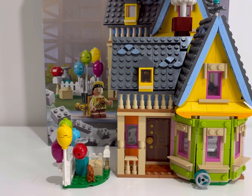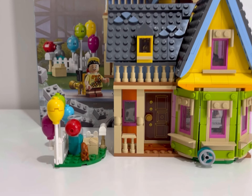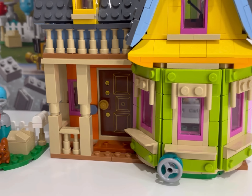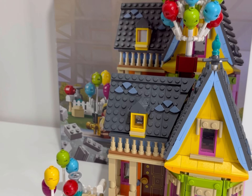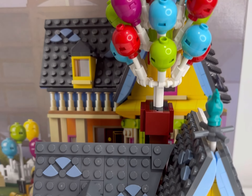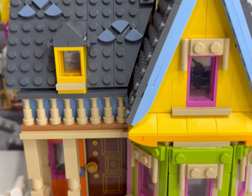This is a fun one — it is the Up house from the Disney Pixar film Up. This is a set that I acquired a little while ago and my wife actually commandeered and decided she was going to build for herself. She's put it together and I thought I'd do a little review with a little bit of guidance on the build from her. First of all, the color on this is absolutely gorgeous.